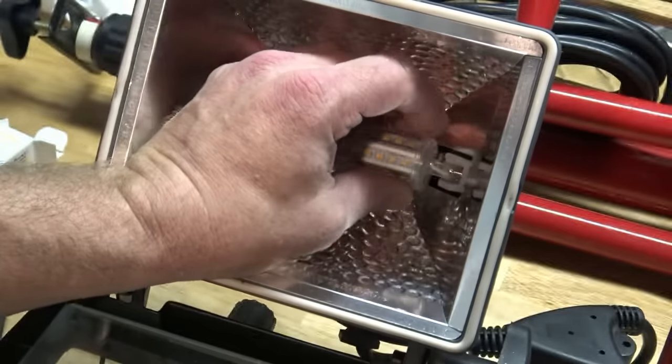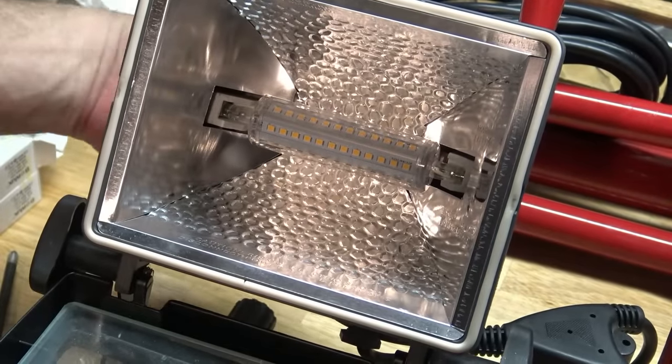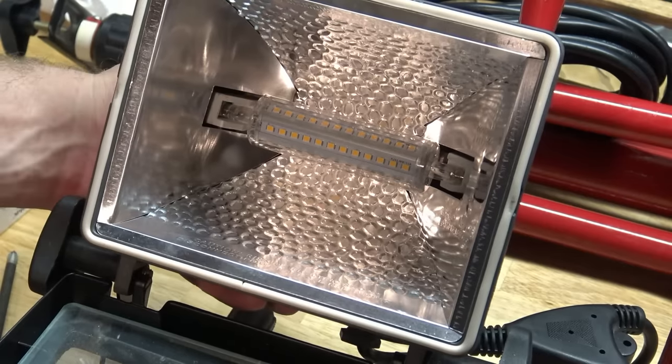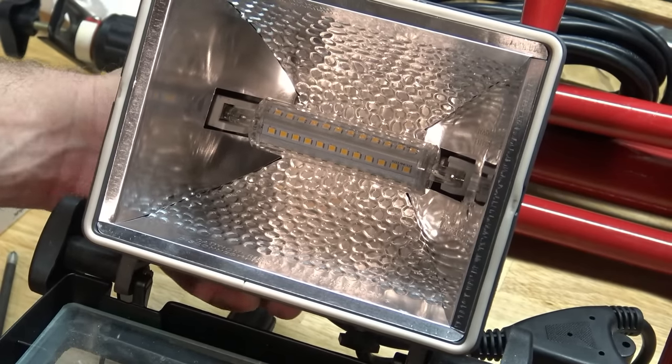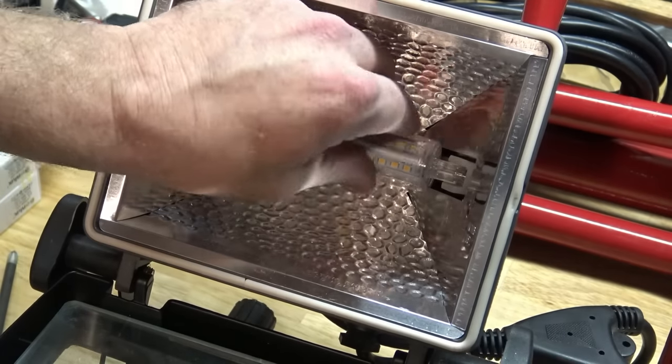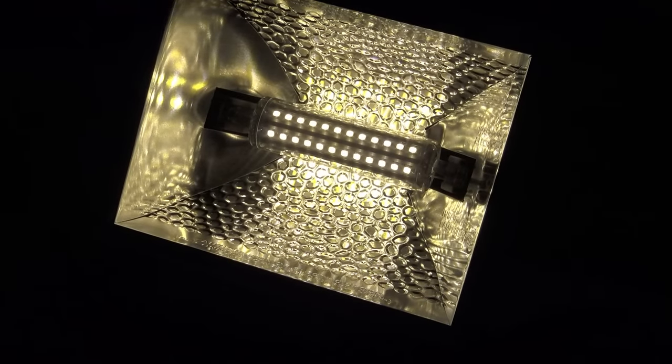Get in there... there we go. See if this works — ready? Here we go. Nothing. Give it a turn, maybe. Do I have it in wrong? There it is — we got light! Look at that. This didn't have it in right. It's pretty bright too. Look — there's a little brighter, and there's off.